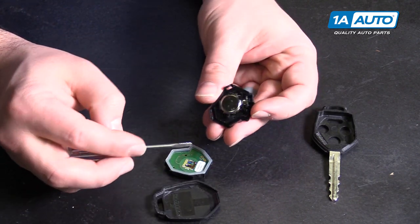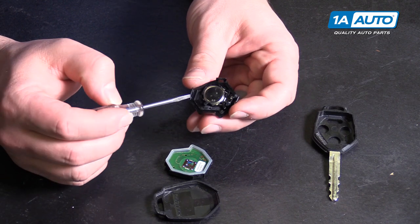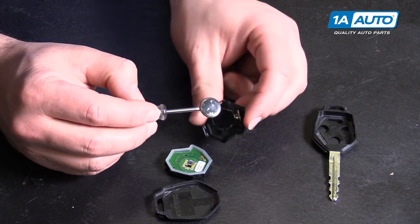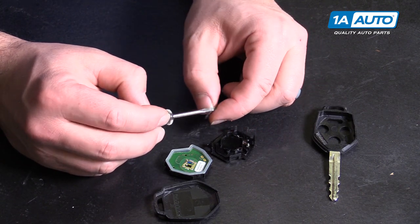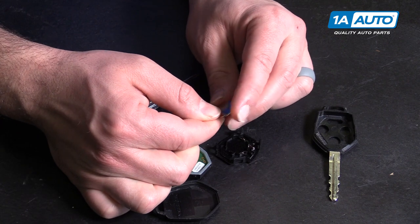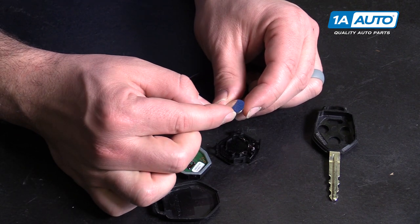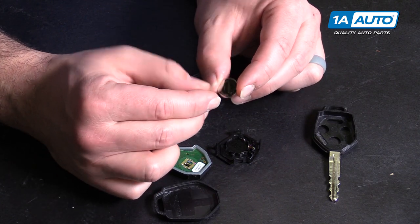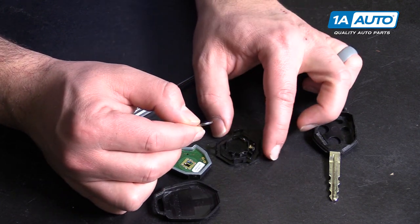There are our buttons on our little circuit board. The battery is sitting here — just take the small screwdriver and pop it up. This is a 1620 battery. This one's working so we're going to reuse it.